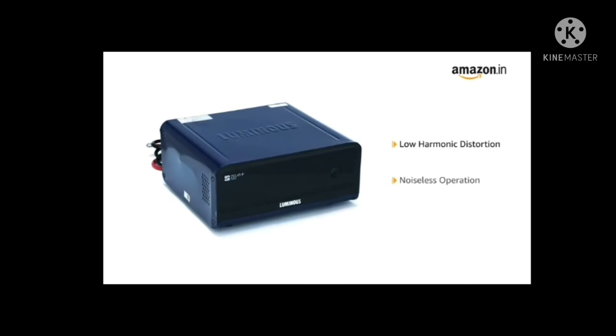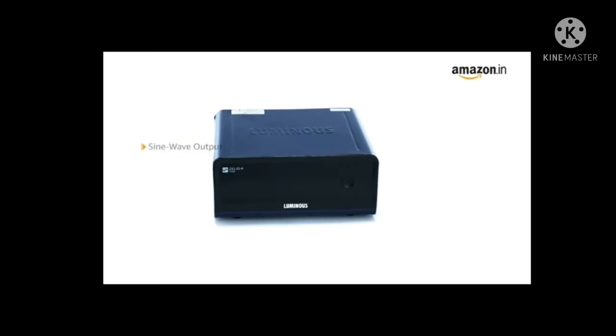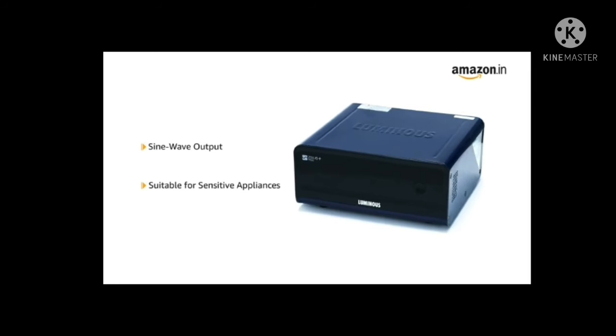With low harmonic distortion, the inverter comes with noiseless operation, while the sine wave output makes it suitable even for sensitive appliances like refrigerators,